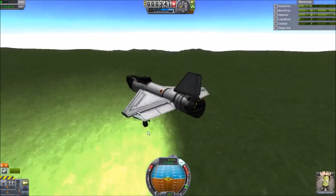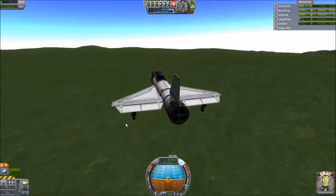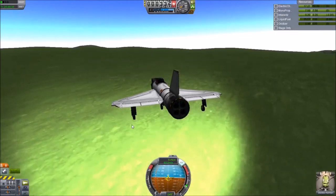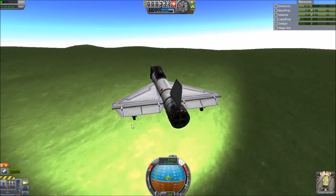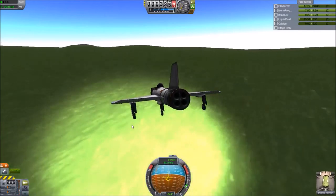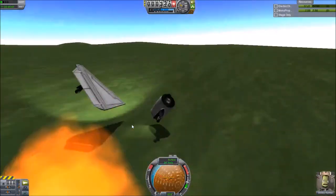Now we're going to come in for a landing — I slowed down to one times speed because it's a fairly eventful landing. It looks pretty smooth, and you can kind of see a hill up there as we're coming in. We got into orbit, but I pitched down too far.